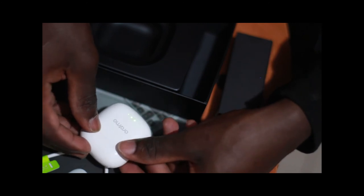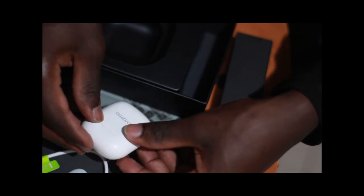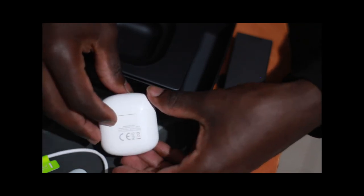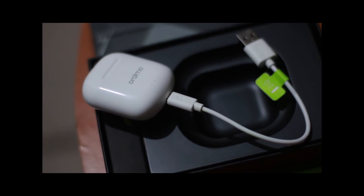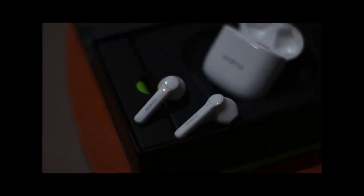I'll definitely recommend them for somebody who wants low-budget Airpods. They're easy to carry, very aesthetic, fit comfortably in your ear, and they're going for just 2,500 Kenyan shillings. I ordered them from the Oraimo website in Kenya.